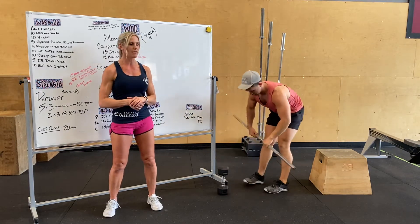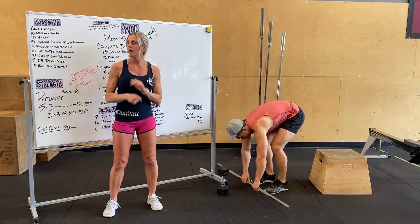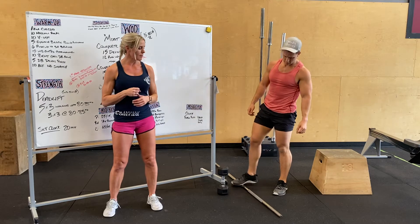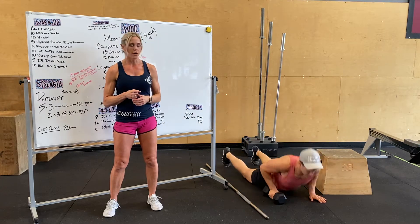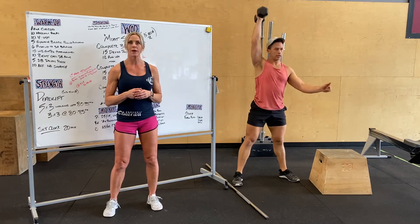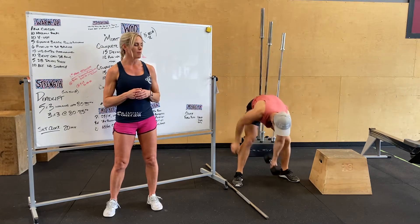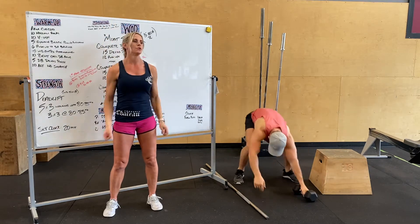We're going to go into five dumbbell doubles press — with the barbell as well, same thing, elbows back. So either with one or two dumbbells, you're going to do a burpee, pop up, and then snatch the weight overhead. If you have one dumbbell, you transfer it to the other side; with two, you use both dumbbells.